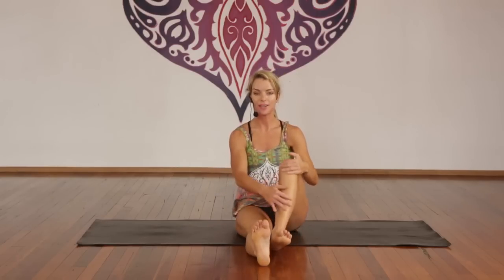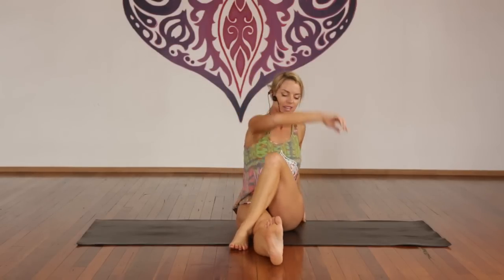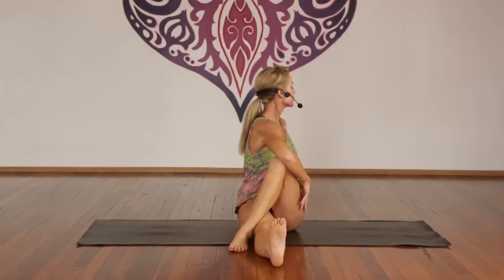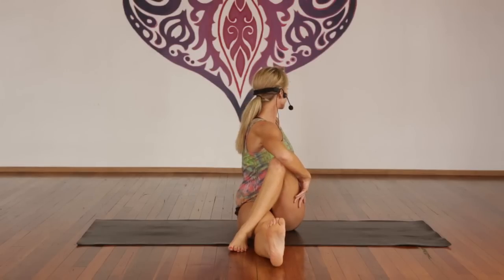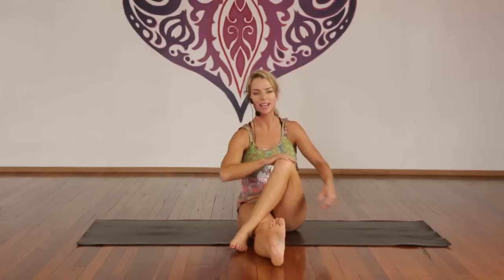Second side — inhale, draw the left knee up. Exhale, cross on the outside of that right knee. Inhale, lift the right arm high. Exhale, twist — look over your left shoulder, keep the spine straight. Inhale through the crown. Exhale, twist for one through five — rotate your face and your eyes, really engage your abdominals. Deep breath in through the nose, exhale through the mouth. Inhale, look straight ahead. Exhale, release.